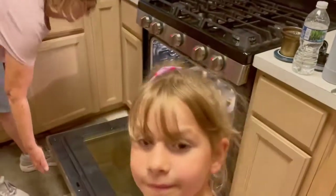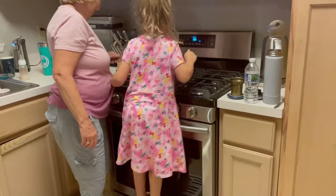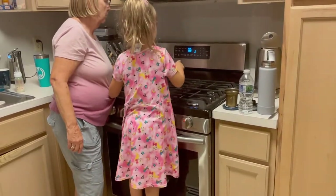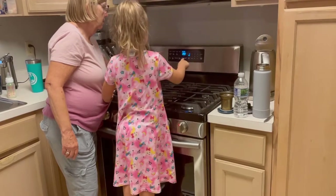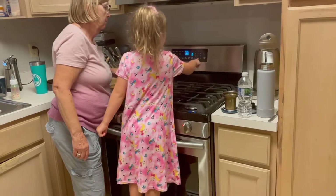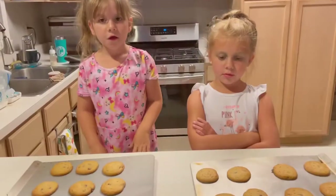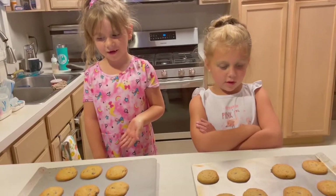And then we're gonna cook those — does anyone know how long? 12 hours? No. Grandma, how long do you think we cook it for? I think it's 10 to 12 minutes. 10 to 12 minutes. We set the timer and push it and then it starts. We just put them in the hot oven.